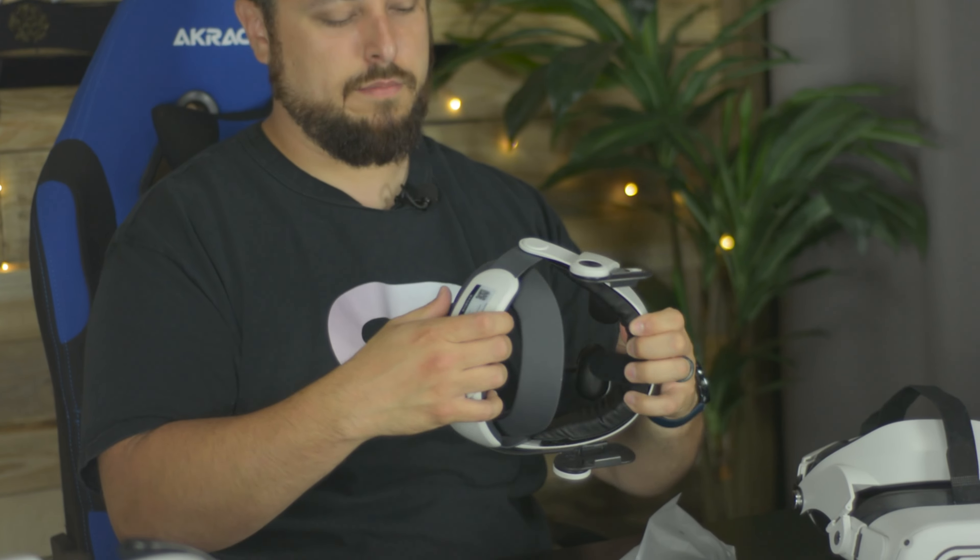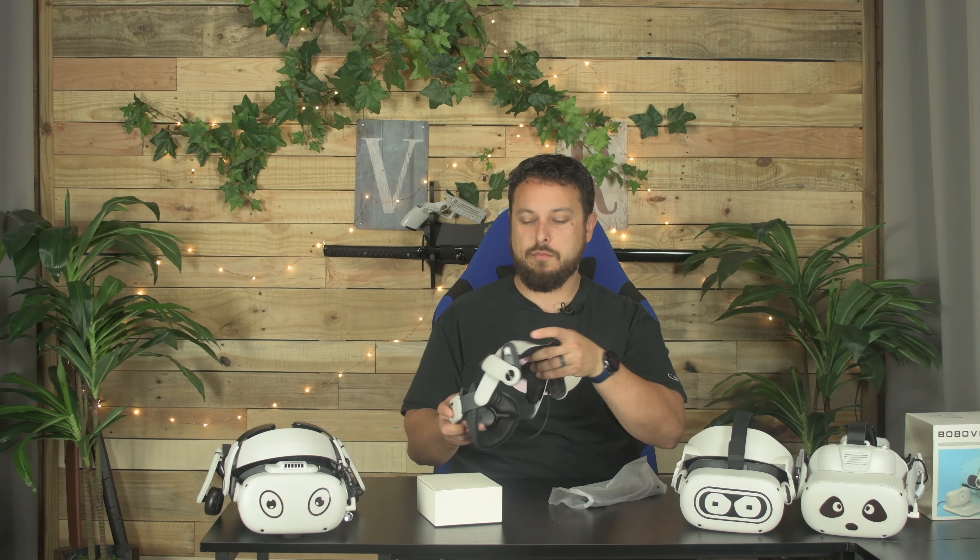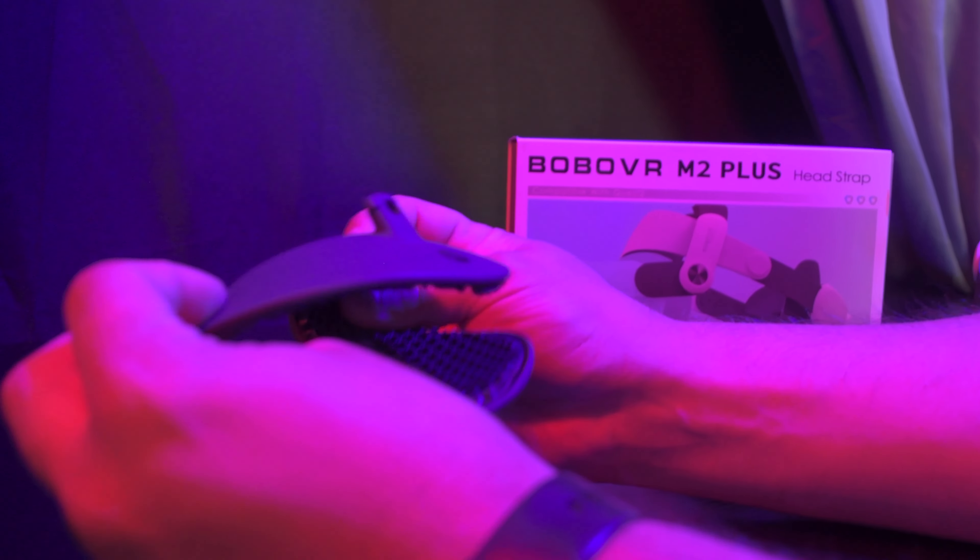Probably both batteries. M2 Plus right here. It does come with the flexible back pad, and interestingly, because the box is bigger, it comes already pre-installed. So that's kind of nice.